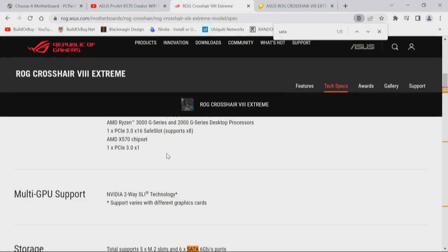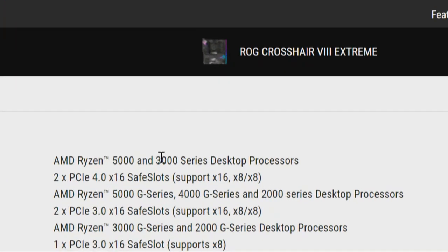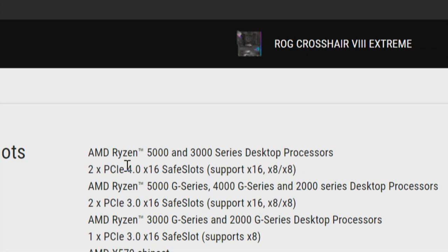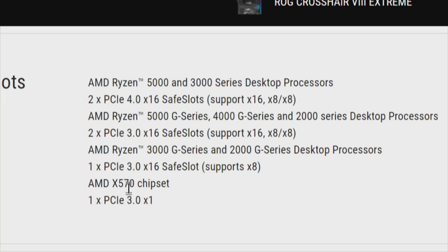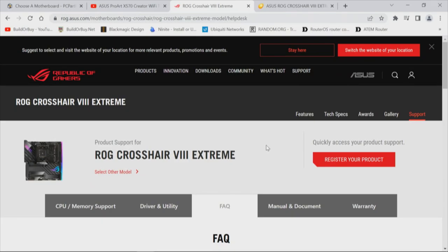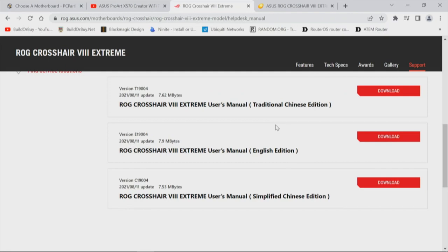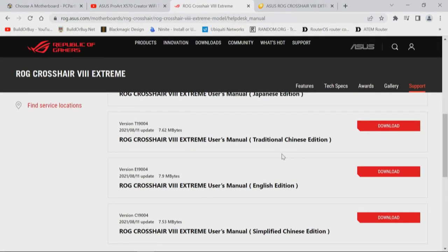We have two PCI Express x16 slots — one x16, dual x8 — and looking further through the chipset, one PCI Express 3.0 x1 slot. Next we go to Support to see how many manuals are available — just one manual, which is good. Sometimes we've had as many as five: one for the motherboard, one for the BIOS, one about RAID, and sometimes a tear sheet with specs.